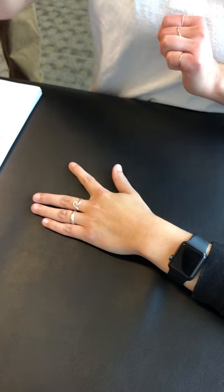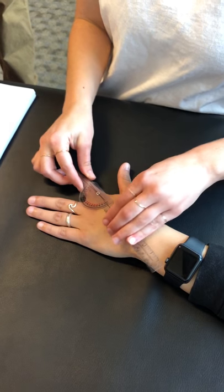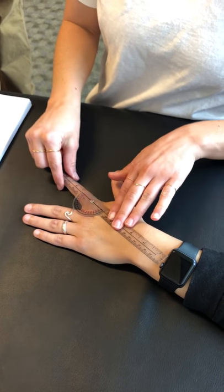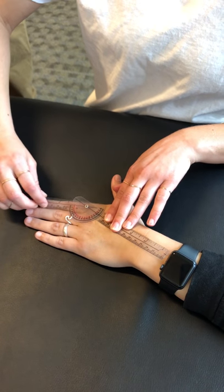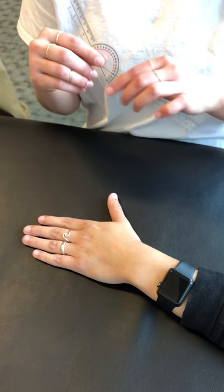She's at about 22 degrees. For adduction, you'll do the same thing — line it up right there, all the way in the middle of the finger. Then she's going to bring her finger in and you'll line that up. The range is 0 to 20 as well, and that is a firm end-feel.